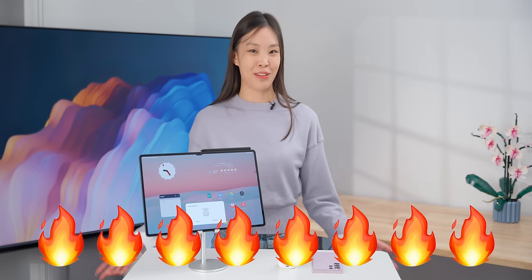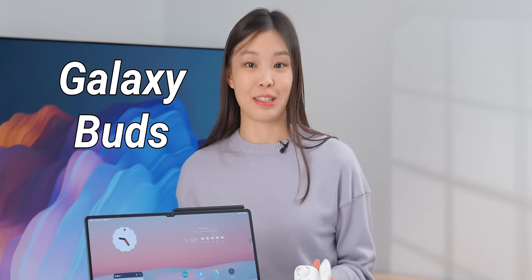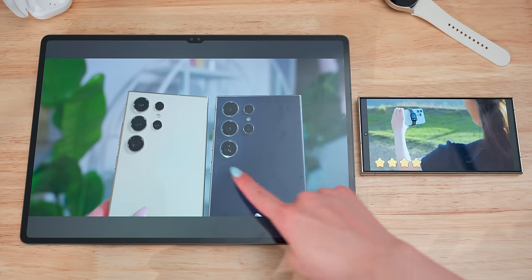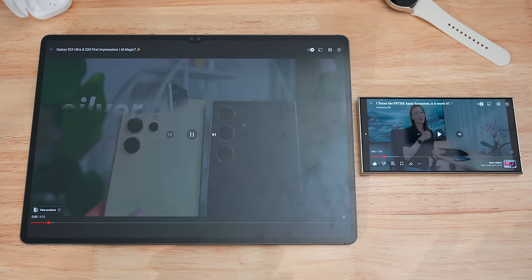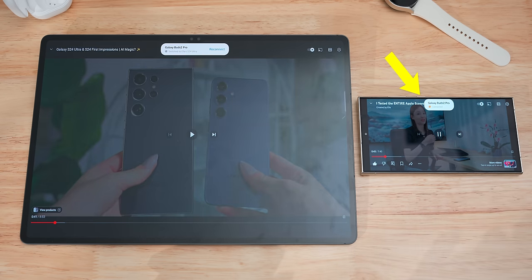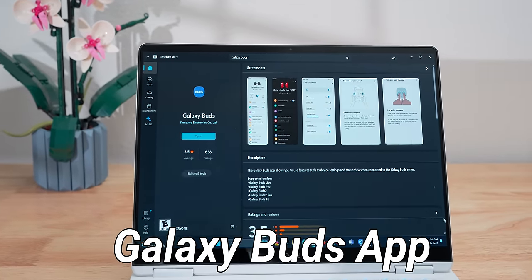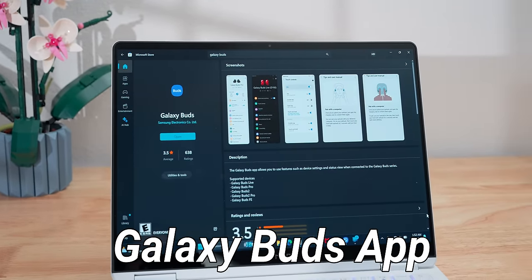Onto some rapid-fire ones. Galaxy Buds can automatically switch between Samsung devices, and it's quite reliable. You can be watching a video on the phone, and if you start playing a video on the tablet, it'll switch to it pretty quickly — and then if you go back to the phone, it'll automatically switch back again. While it cannot switch automatically with non-Samsung Windows computers, only Samsung laptops, you can download the Galaxy app on Windows and tweak various settings on the Buds. So 5 out of 5.